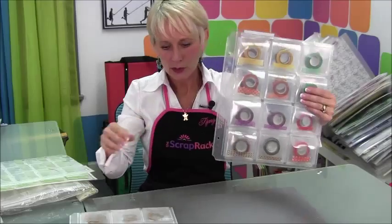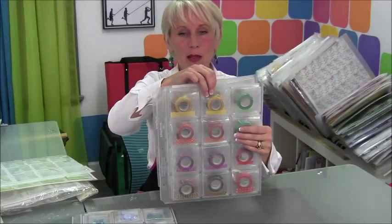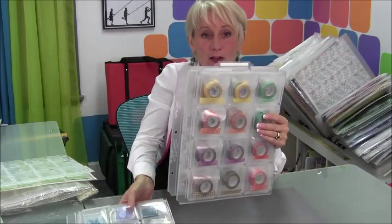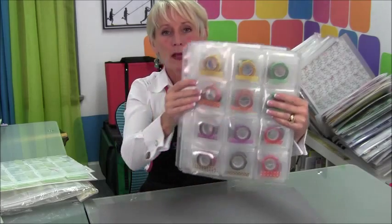In the embellishment storage page, you're going to be able to store all kinds of big, bulky, heavy things that you might not have been able to figure out how to store before. You're going to get three of them in a package and they're tabbed at the top. This is the P50, the embellishment storage page — you are going to love it.